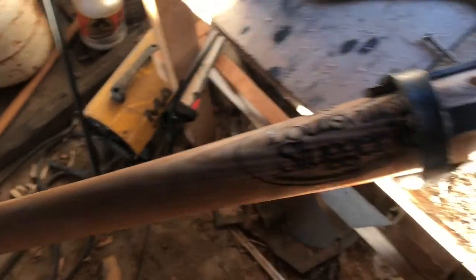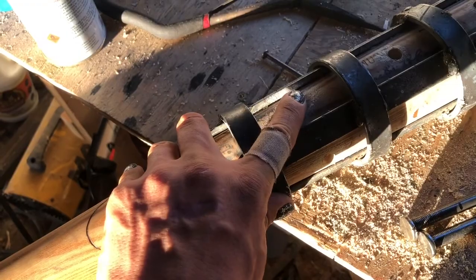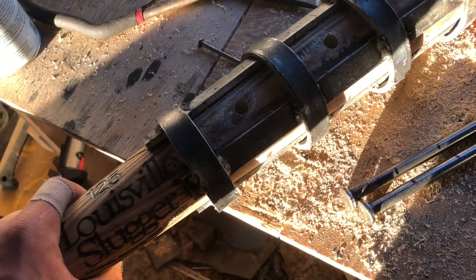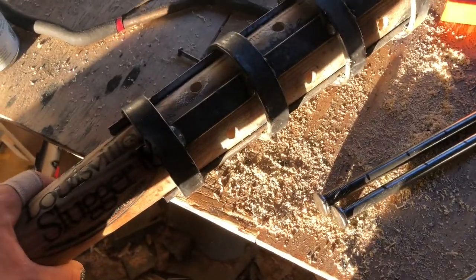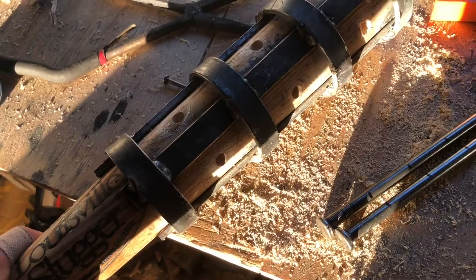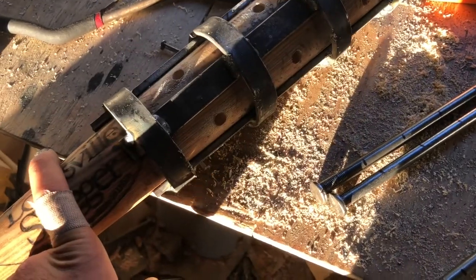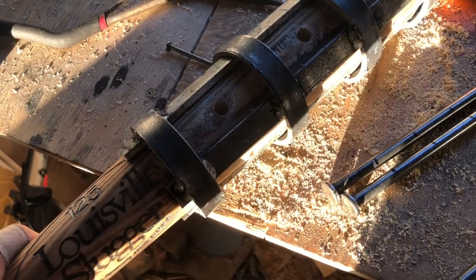I'm gonna go ahead and burn the wood before I put the spikes in, just so I don't burn the glue — I want them to stay in. I'll probably just use rubber epoxy, the same I use for all my knife handles. It works well, holds well, so I'm gonna stick with that.